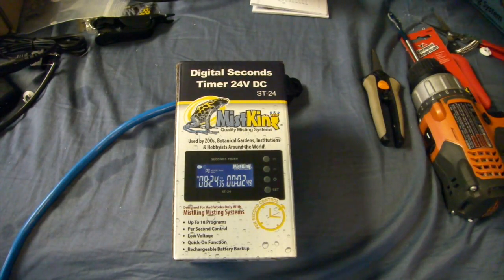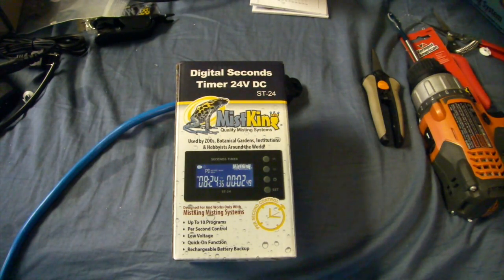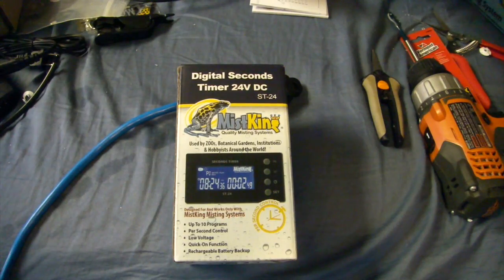Now before we set up the digital seconds timer, I want you guys to know that if you have any other questions or something was unclear, you can ask me in the comment section down below, or you can visit mistking.com and see what questions, videos, and tutorials they have up there for you. I tried to do my best but I may have forgot something — go talk to the folks at Mist King and they should be able to give you a hand.